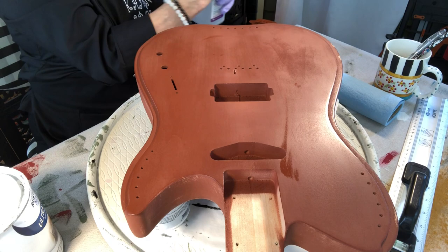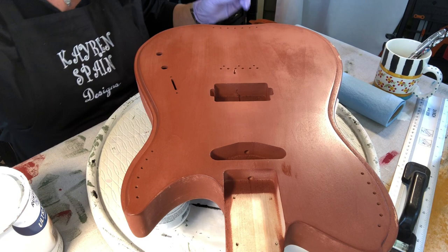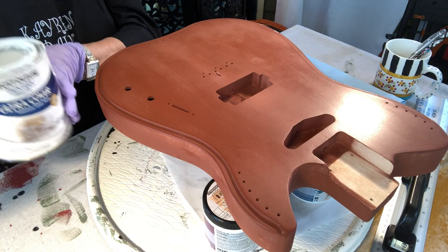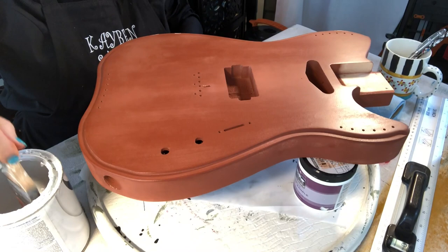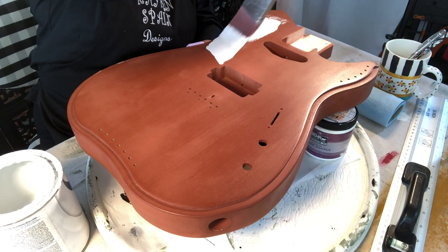Now I'm done with that. We're ready to start putting on the base coat. I'm using Rust-Oleum's Painter's Touch White — it's Semi-Gloss White. I use this for a lot of the things that I paint. Here we go.